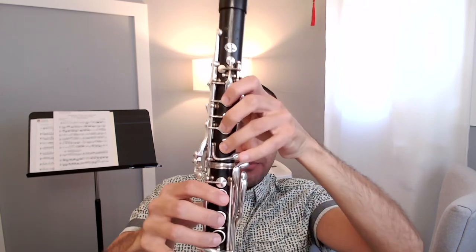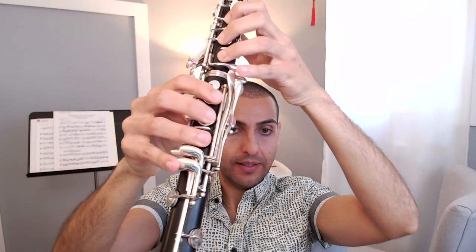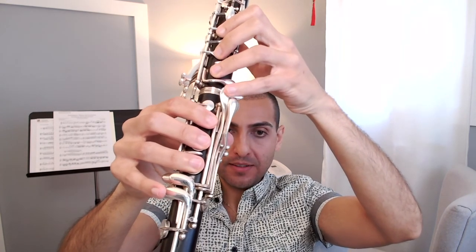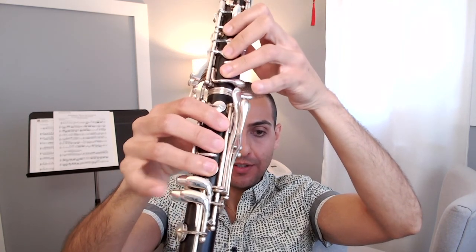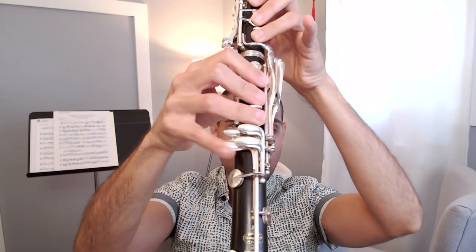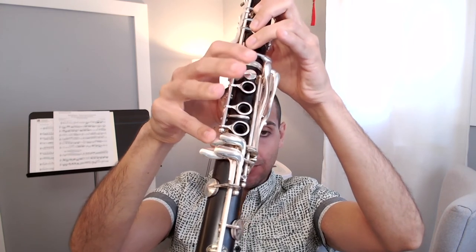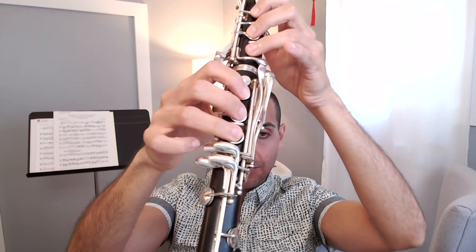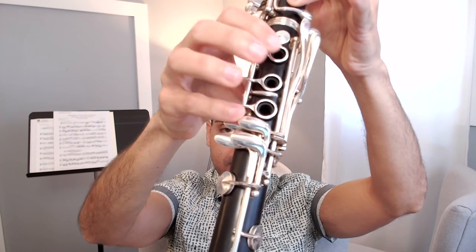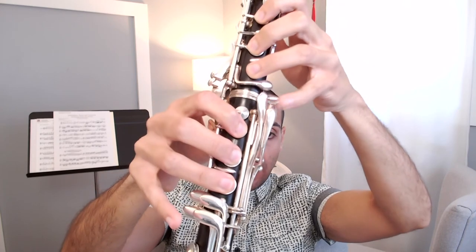Finally, regarding the pinkies: it's really important that these also remain curved. Don't keep your pinkies straight, as that causes tension and makes it really difficult to reach the pinky keys, especially the ones on the right hand. If your pinkies are straight you'll run out of room to reach those keys. Keep your pinkies really rounded and aim for just the very edges of the pinky keys — that will help keep your pinkies rounded and give you enough space to move about the clarinet.